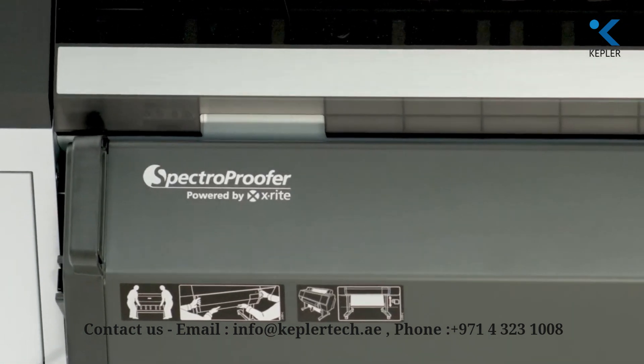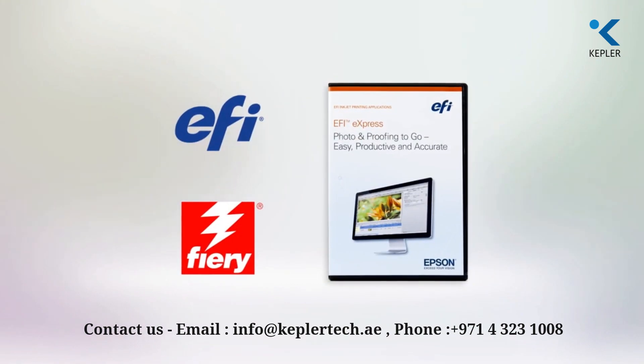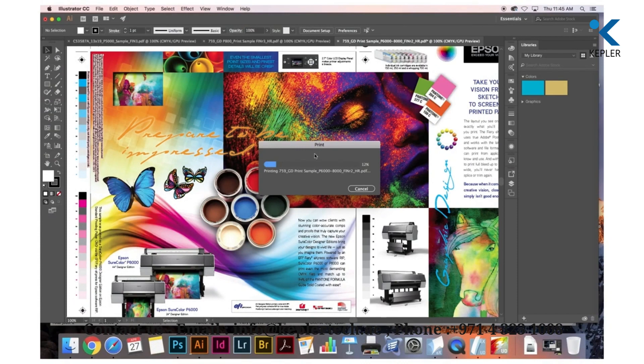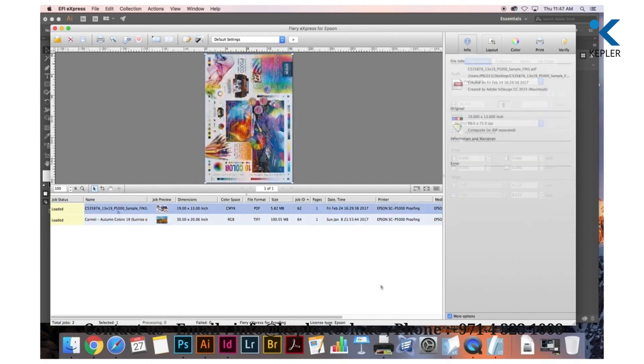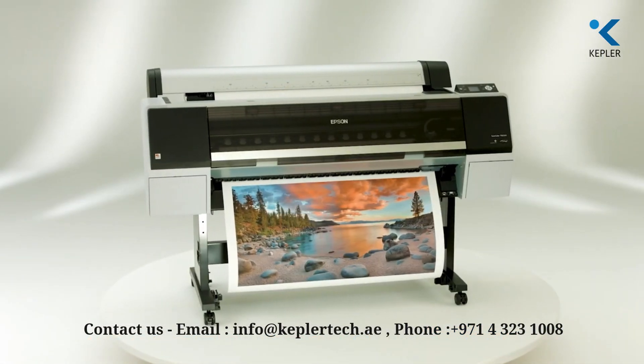The Spectro Proofer can be purchased and easily added at any time. The SureColor P6000 and P8000 are also available in a Designer Edition, developed to work seamlessly with graphic design applications such as the Adobe Creative Suite. In addition to all of the features of the Standard Edition, the Designer Edition includes the EFI Fiery Express for Epson RIP software that provides true Adobe PostScript workflows for both CMYK and RGB graphics, as well as brand color matching through the built-in Pantone Plus Spot Color Library.